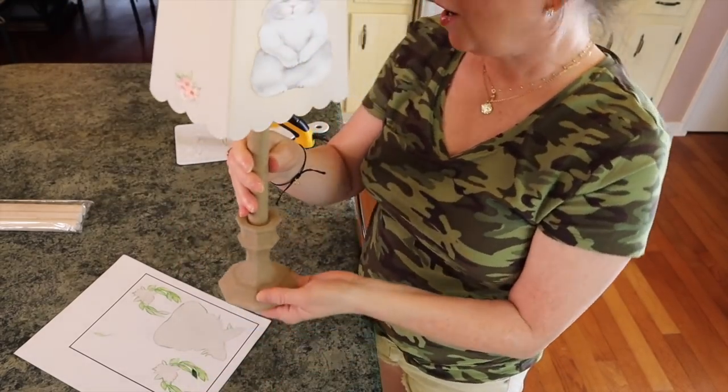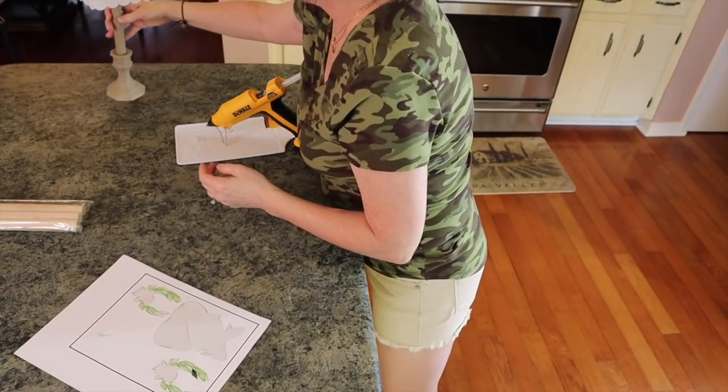So here is our first spring Dollar Tree little DIY. I think it's adorable and it's so economical.